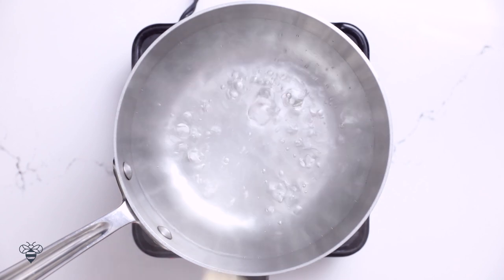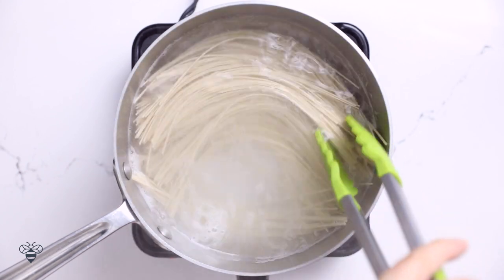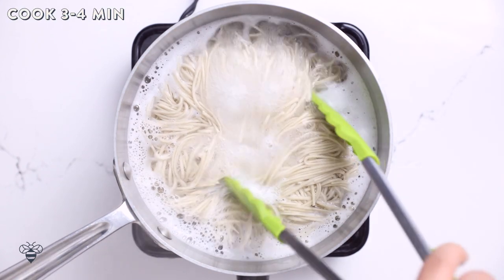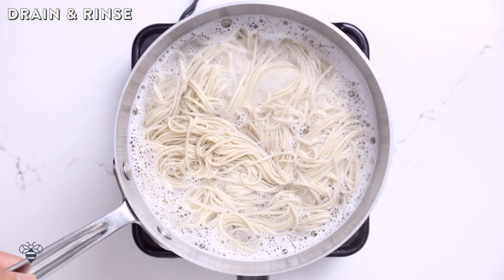For the next recipe, I know you guys are gonna love this one. This is another variation of my Asian soba noodle salad. Again, I'll start with a pot of boiling water. I'll add two bunches of soba noodles in and I'll cook it for three to four minutes. Once ready, I'll drain and rinse, then I'll set the noodles aside while I prepare the salad dressing. These noodles cook really fast so you don't want to overcook them.